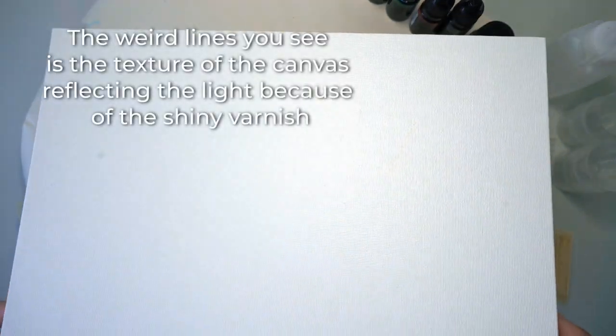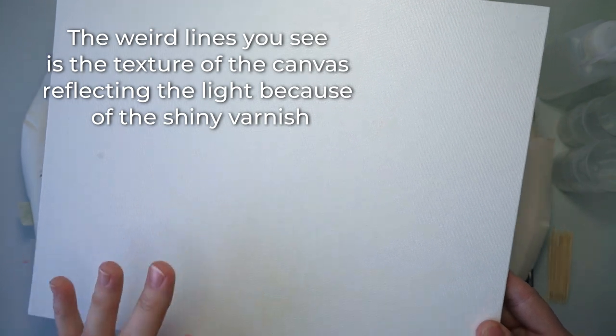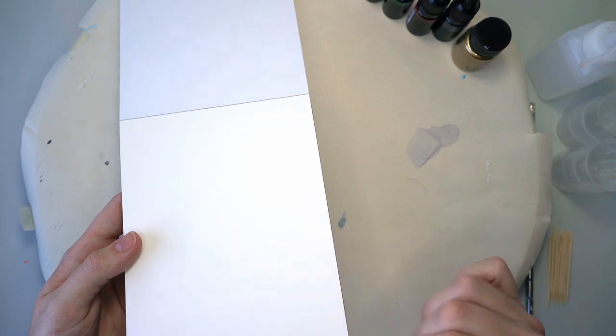This is the canvas we're going to be using later — I put a coat of varnish on yesterday so it's nice and dry, just to make sure the inks don't just sink into the canvas and hopefully move around. But for now I'm going to be using this synthetic paper, which is like plastic.